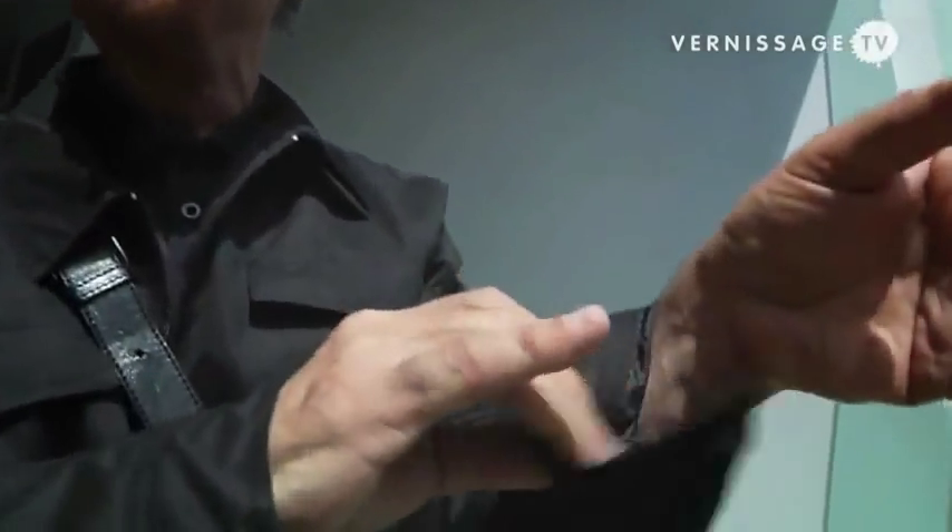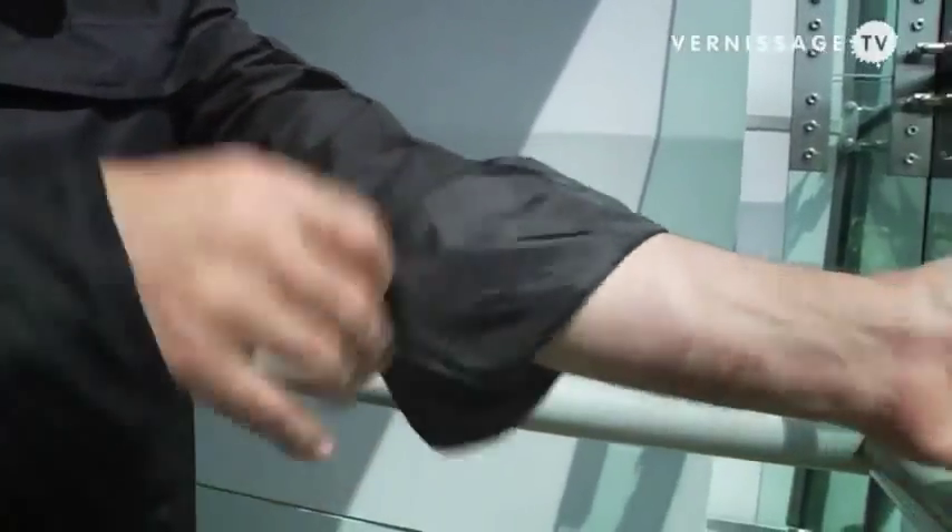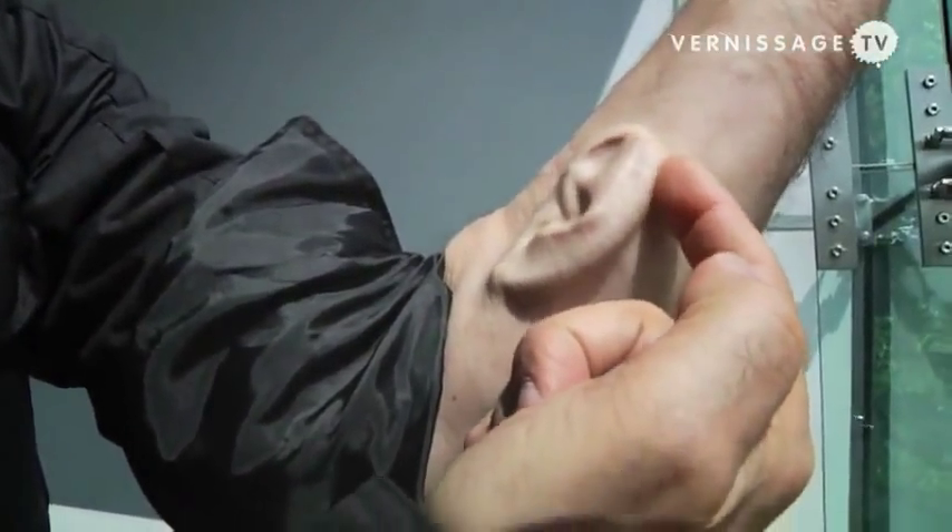In 2006, ten years after the idea was first conceived, we finally got funding from a London production company and convinced three surgeons in the United States to do the necessary surgical procedures. At the moment, what we have is only a relief of an ear — it's not yet a three-dimensional ear. We still have to lift the helix of the ear to construct an ear flap.